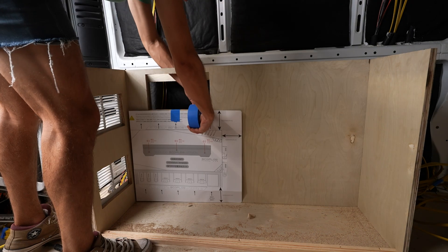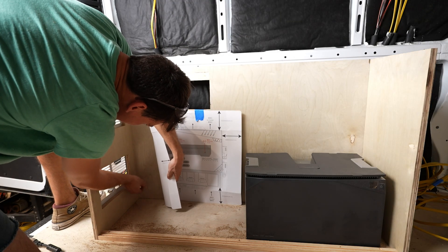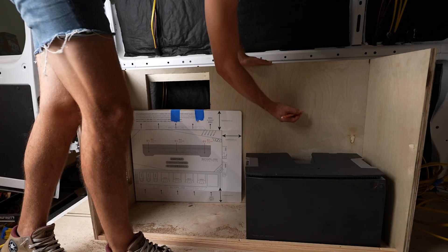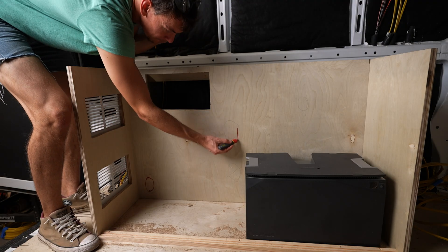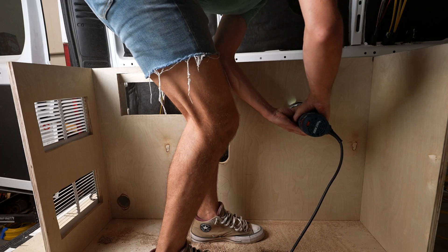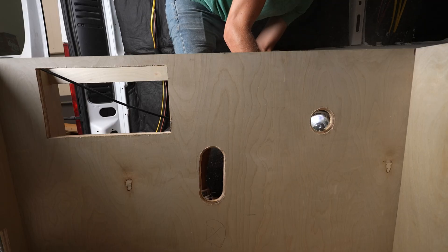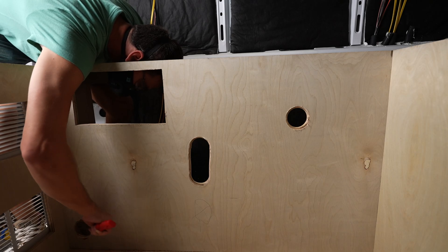Now we can use this template to visualize the holes that we need to cut to run some wires. I'll be cutting one down here for the solar and alternator charging wires, a big one over here to run most of the big bulky connectors, and one over here that will be behind the batteries to run their wires. A 2.5 inch hole saw is a great tool to have for this. Then I'll go ahead and clean up those hard edges with the round over bit in my router. Alternatively, you can just use a file to dull those edges.